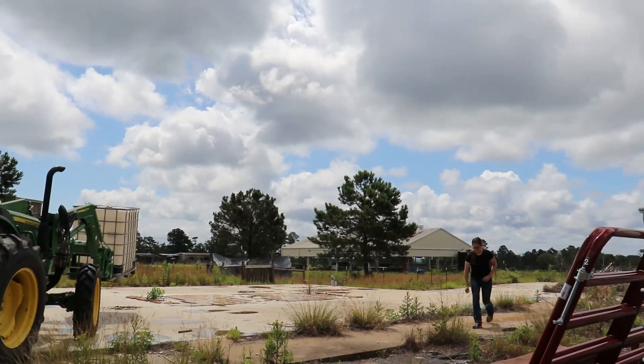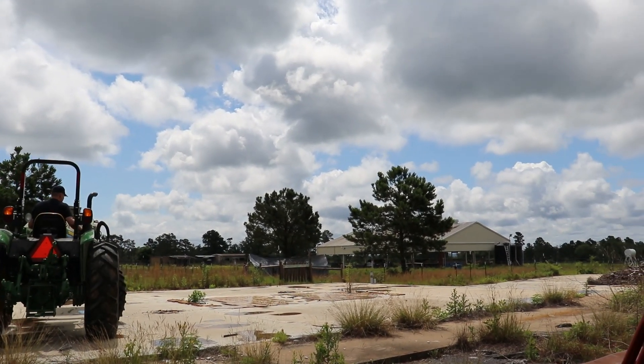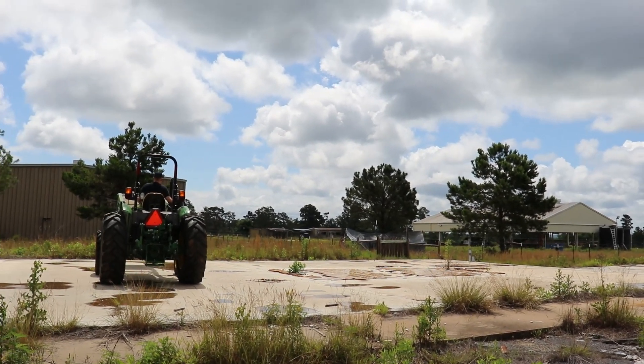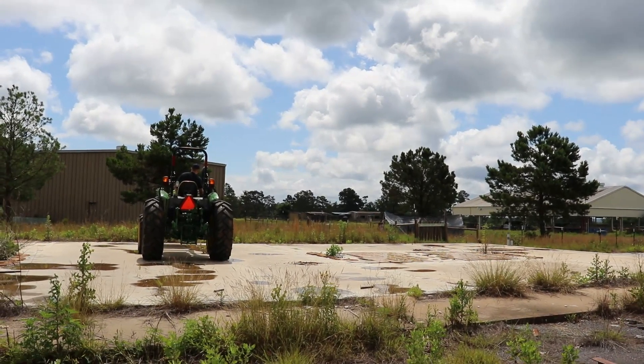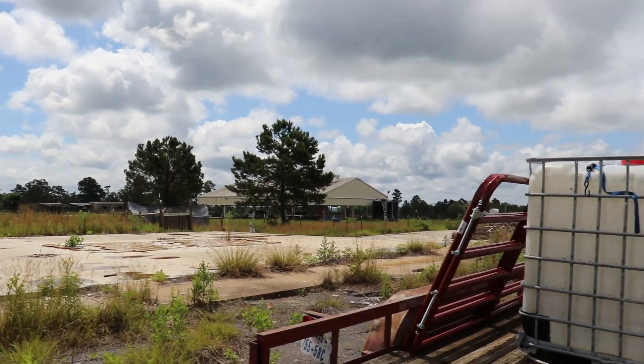Alright, so there's our piggy area right over here. We brought these totes that we'd used for water — we had them at the house — and we're going to bring them up to the ranch now. At least one we're trying to turn into some sort of pig shelter. So we're dropping them off near the piggy area so it won't be so hard to get them in.